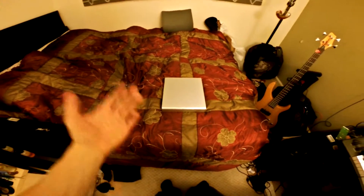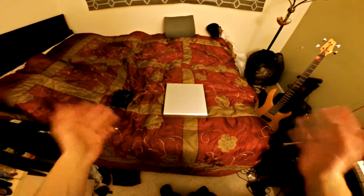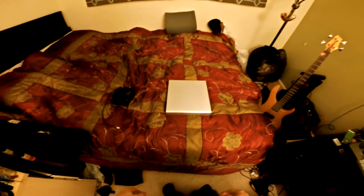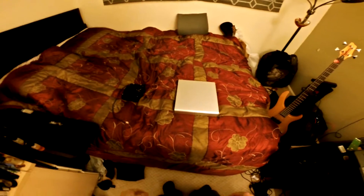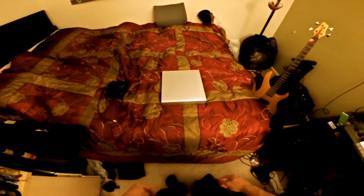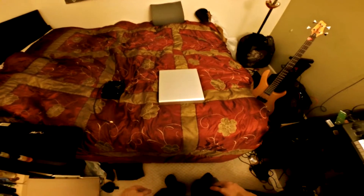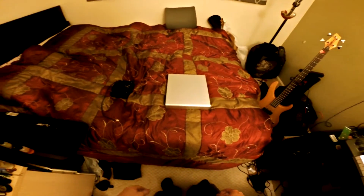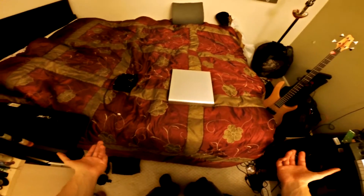Hey, welcome back everyone, it's Crazy Welder. I apologize for the long lack of videos and the state of my room currently, but I've been dealing with a lot of stuff and just been extremely busy. This is what I've been working on — it may not look like much, but it is an Xbox One Slim that I'm currently in progress on.